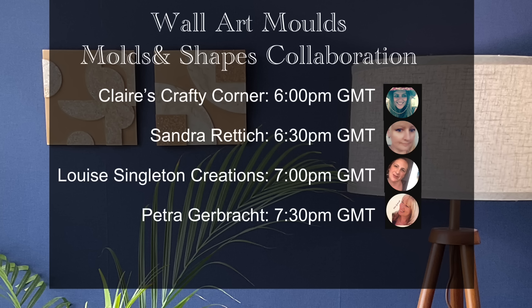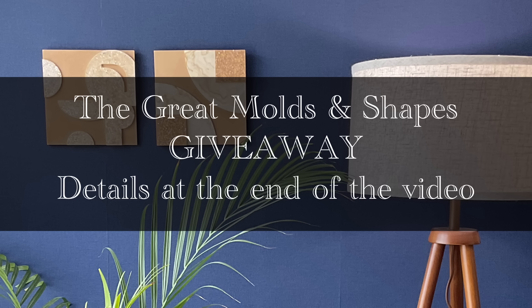I'll be using my new wall art molds from Moulds and Shapes in this video, and this video is also a collaboration, so there will be three other artists doing a similar kind of video with similar molds — be sure to check my video description to see their videos as well. Moulds and Shapes will be giving away one of their wall art molds to one lucky viewer from each of the artists in the collaboration, so be sure to check the entry rules at the end of the video.